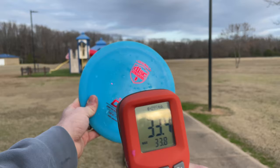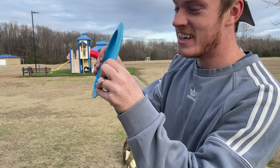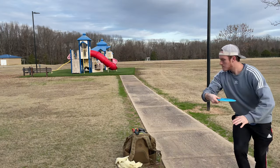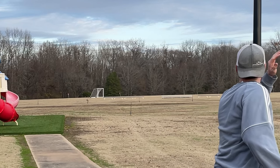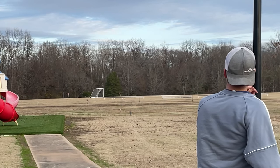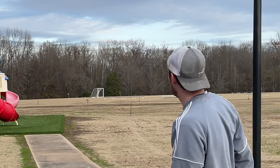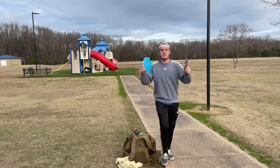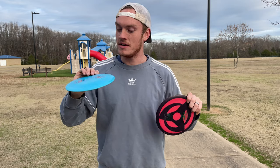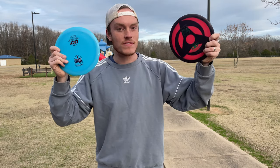Honestly that looked like the same exact flight. This other disc is definitely stiff. Let's see if it's any more stable. It didn't flip — flat but all right. These were practically next to each other, both at 383 feet. So 10 feet less, 10 feet farther. I'm gonna throw two more times.